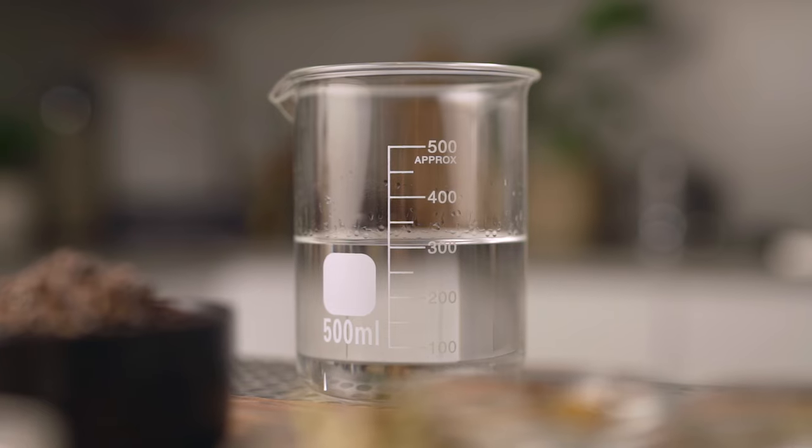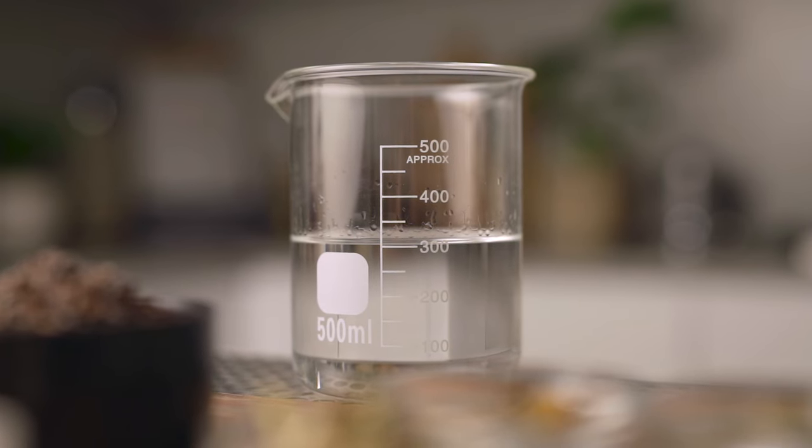For our base, I'm using a 100 proof or 50% ABV neutral grain spirit or vodka. For the technique, like we did last week, we're going to use the flash infusion method — it works great, and you can enjoy the recipe the same day. So flash infusion it is once again.